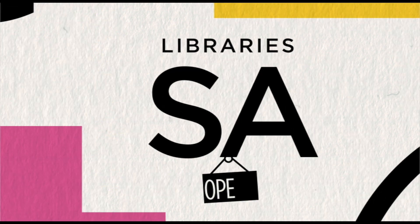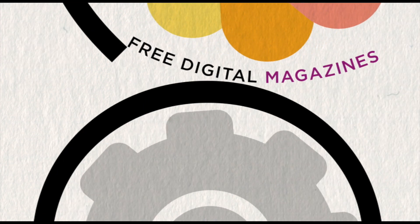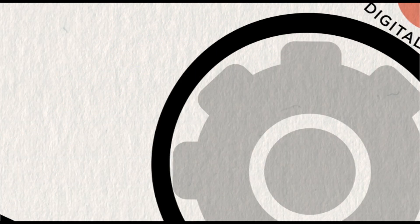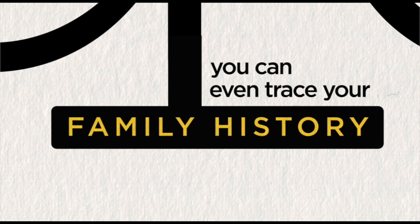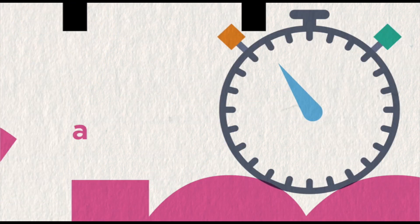Libraries SA opens your eyes and your mind to a whole new world of free digital magazines, online tutorials, e-books and audio books. You can even trace your family history using your library card for any library, across the state, anywhere, anytime.